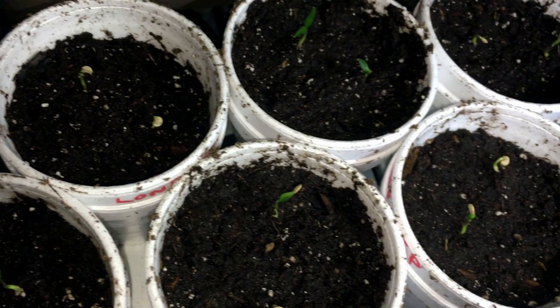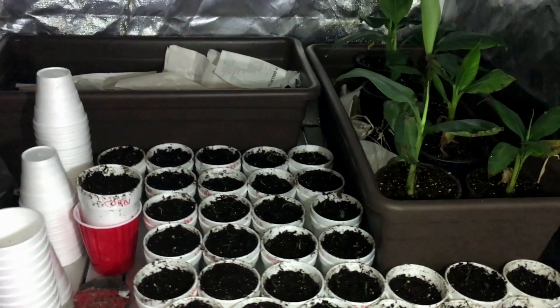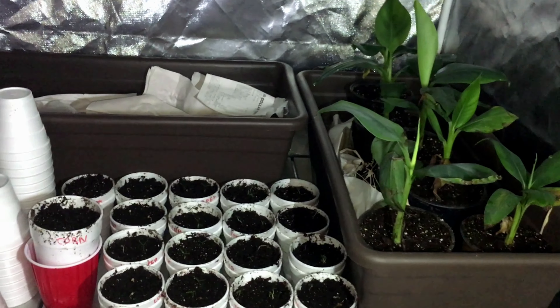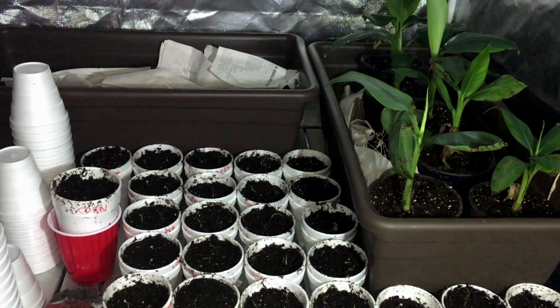We just did most of these last night so they're just getting rolling, but so far so good — looks like we're off to a good start. There you have it, that's the grow tent. I cleaned it up a bit and I do have these two brown planters in here.